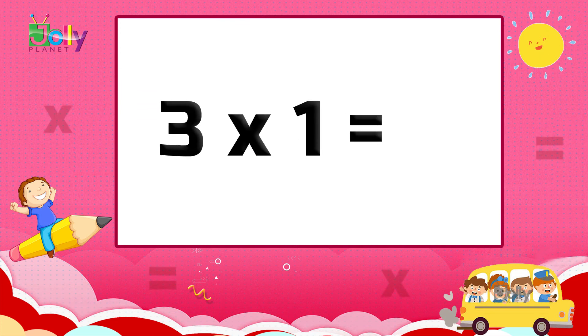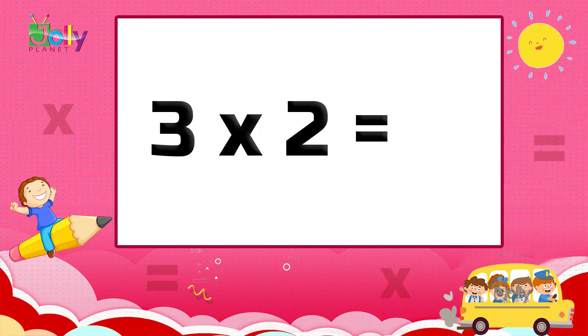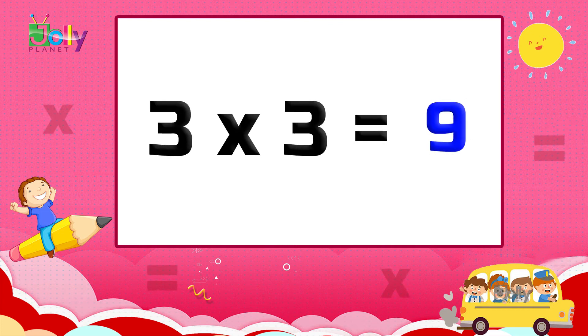Three ones are three. Three ones are three. Three twos are six. Three twos are six. Three threes are nine. Three threes are nine.